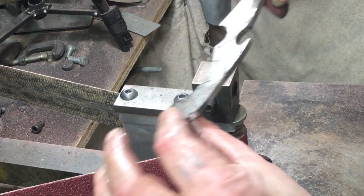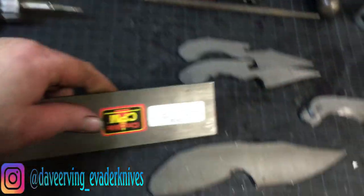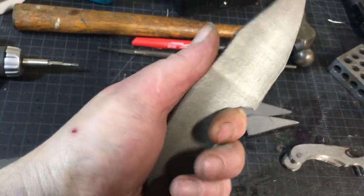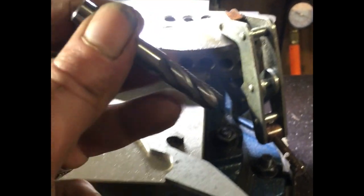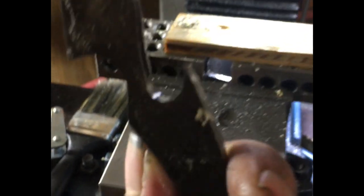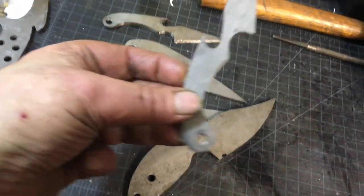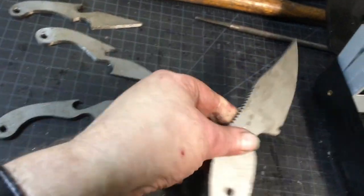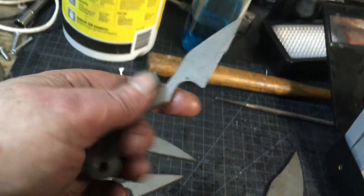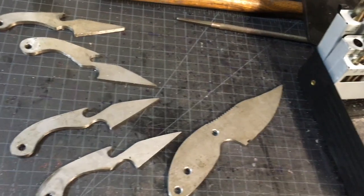All right, I think I'm calling it a night — 5 a.m. Got the jimping all in, nice and even, looking good. Holes all drilled, ready to go. The CPM3V and all these little AEBL guys are drilled and ready to go. I don't know if I'm going to do the bevels before or after heat treat on this CPM3V — probably, I don't know, we'll see tomorrow.